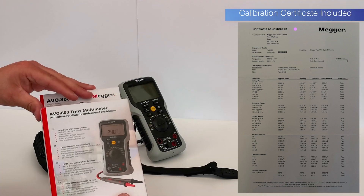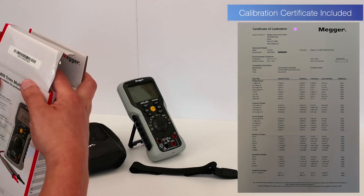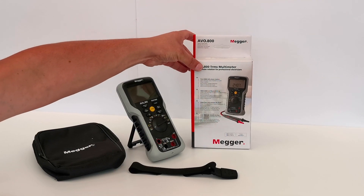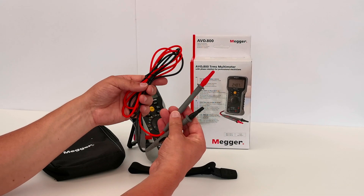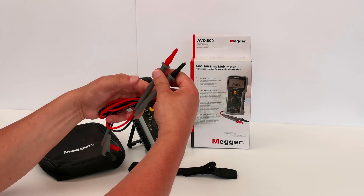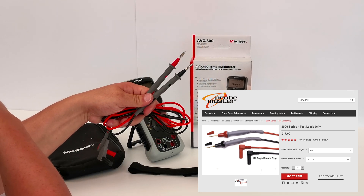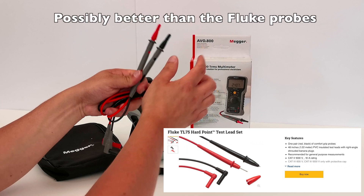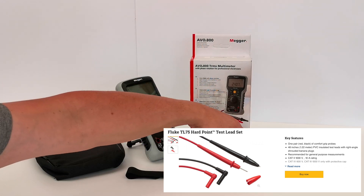Inside the box we have the probes — silicon probes with British standard ends, so quite a small end. You can take the little plastic covers off and underneath there are banana plug fittings. These are the nickel style probes, not my favourite type in the world — I'd rather have gold plated ones — but they're no worse than anything you'd get from Fluke.